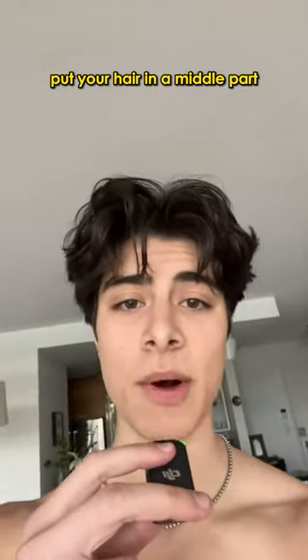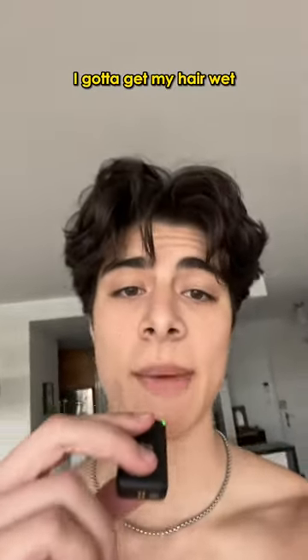If you want to learn how to properly put your hair in a middle part, watch this video. First things first, I gotta get my hair wet, so I'm gonna hop in the shower.